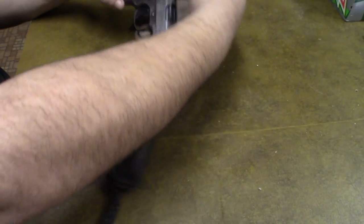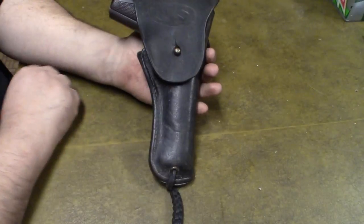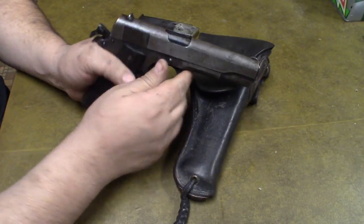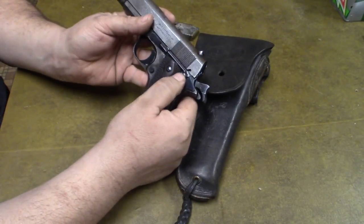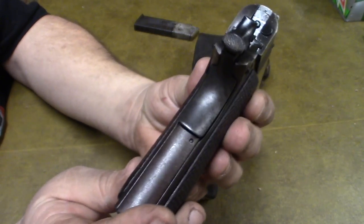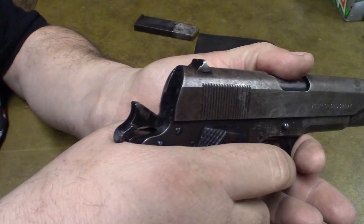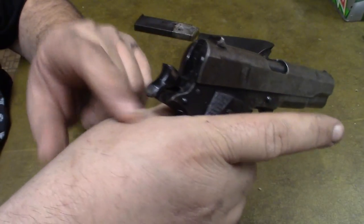The belt won't fit me — it's made for a much thinner person — but I do have it. The gun fits right down into the holster. You would typically carry these in the cocked and locked position back then, with a round in the chamber and the thumb safety engaged.